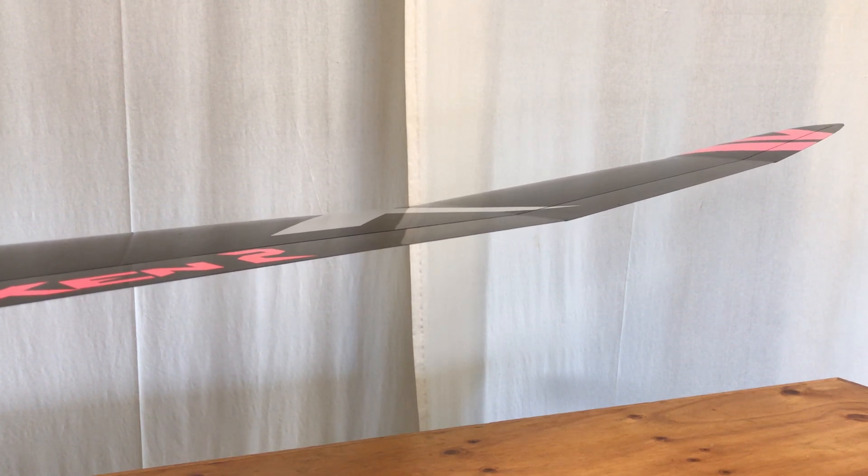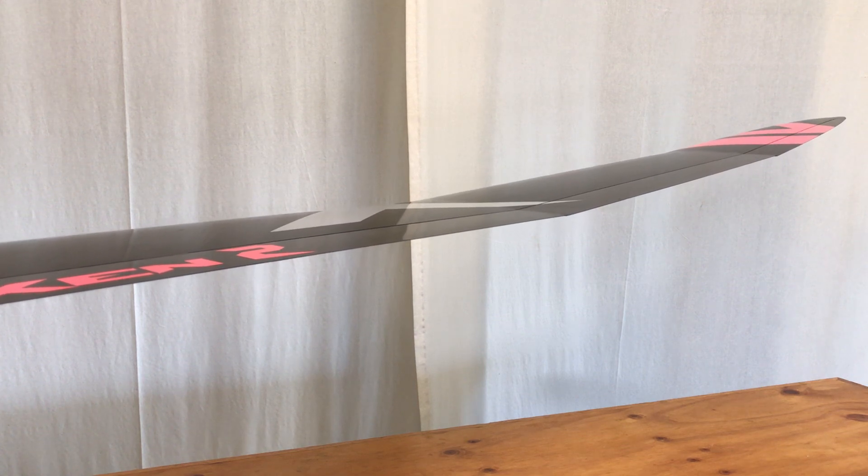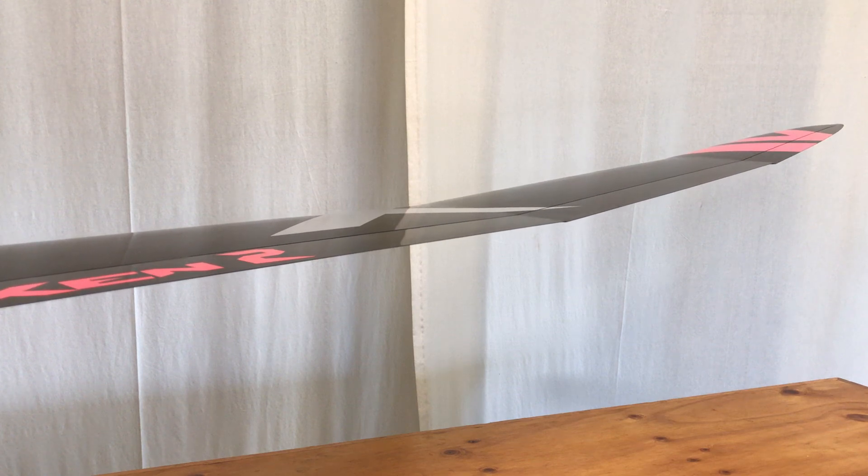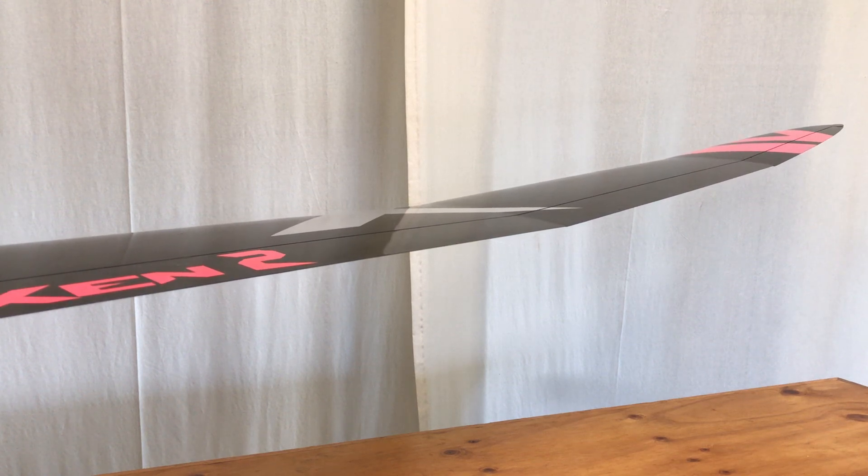There's an interesting little click on the other side here which didn't happen on the weekend - there's a bit of grit in the control surface. Anyway, let me cover the actual setup for the aileron.